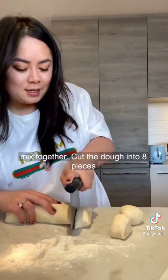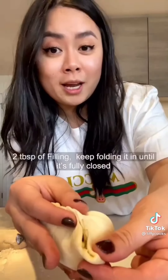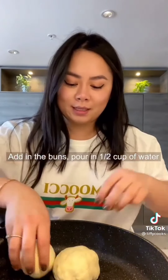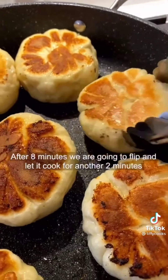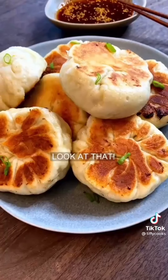Cut the dough into eight pieces and roll each into a circle. Add two tablespoons of filling and keep folding everything in until it's closed. Tightly pinch the top to close. Add in the buns, pour in half a cup of water, put the lid on, and let it cook for eight minutes. After eight minutes, flip and let it cook for another two minutes. Now look at that.